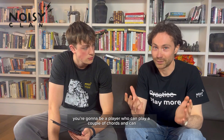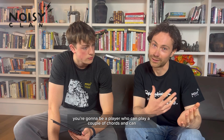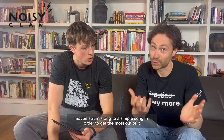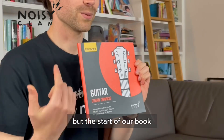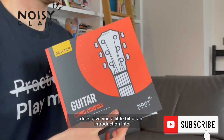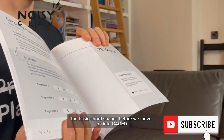Ideally you're going to be a player who can play a couple of chords and maybe strum along to a simple song in order to get the most out of it. But the start of our book does give you a little bit of an introduction into the basic chord shapes before we move on into CAGED.